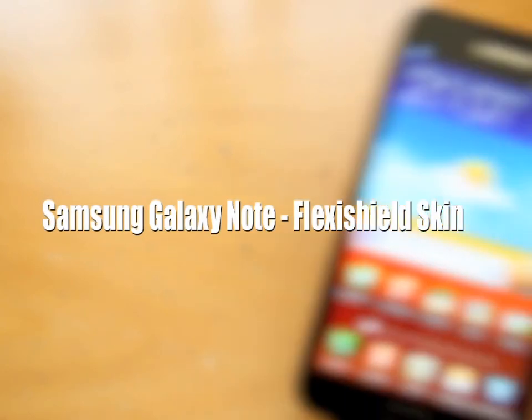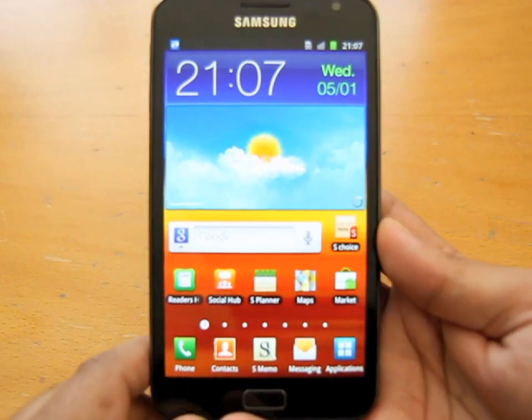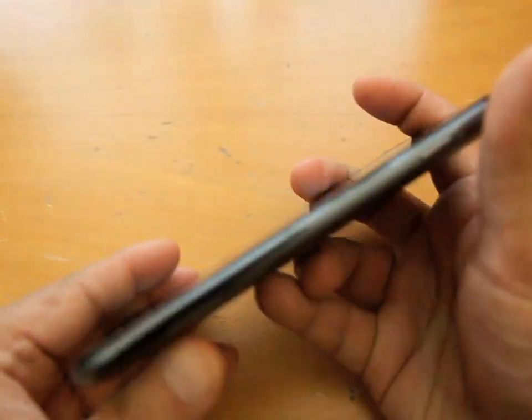Hi, this is Ash from SlaveSec. It's all about this phone — this is obviously the Samsung Galaxy Note. Wonderful bit of kit, I think.